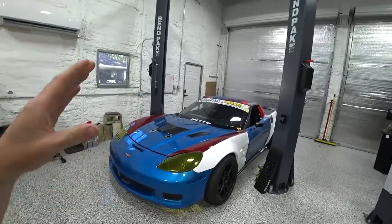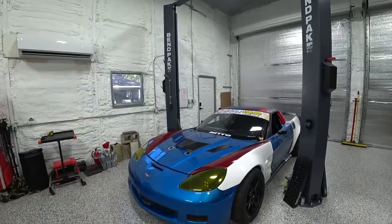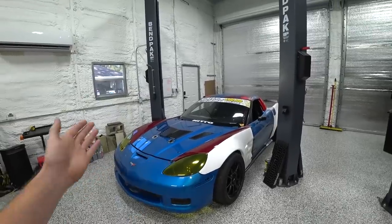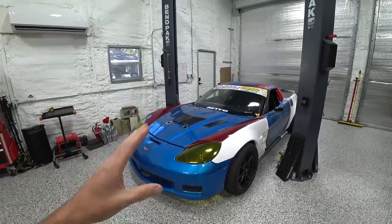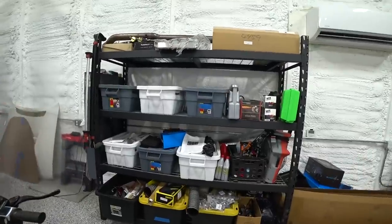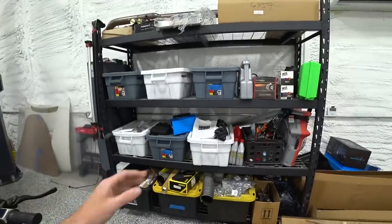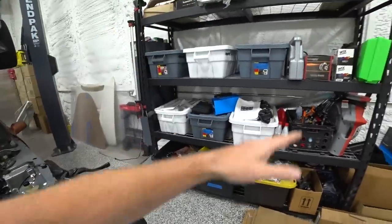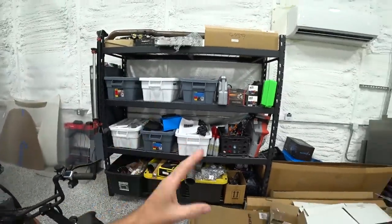We kind of just threw everything in here and got right to work — we had a deadline on this car. Fortunately we got through the first round and it performed flawlessly. It doesn't really need much before the next one aside from some aesthetic stuff, so we've got a little break to finally tackle these projects we've been wanting to do to make this a better, more efficient workspace. Right now everything's mixed together — fluids, tools, panel bond, car parts all in one area.